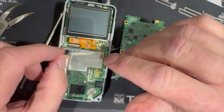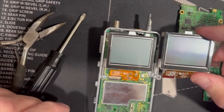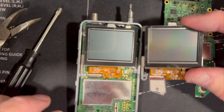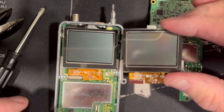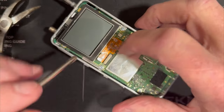The screen is identical between the 74 and 75. The screen is the most expensive part of the radio — this is the same screen they use in their high-end NX series handy-talkies. All right, we're back running.